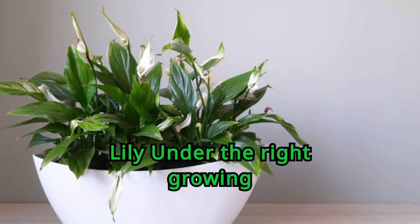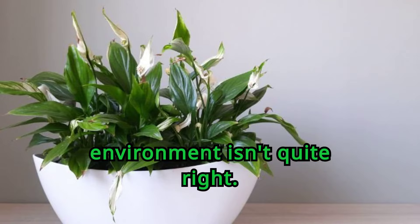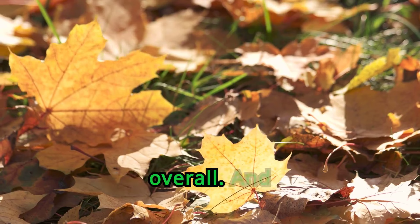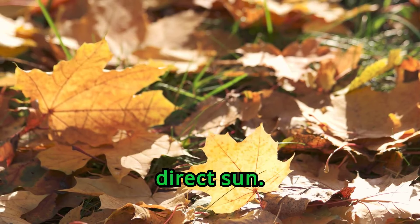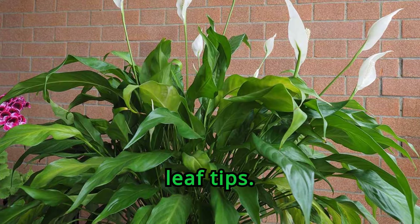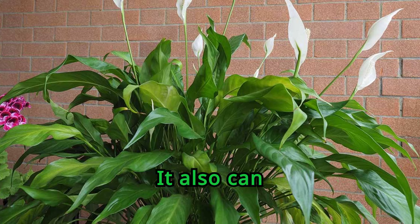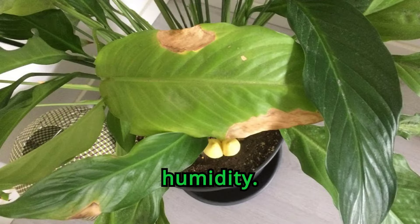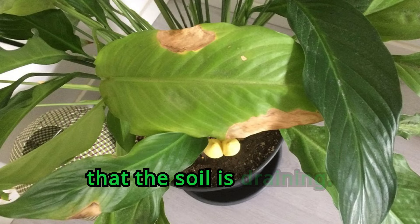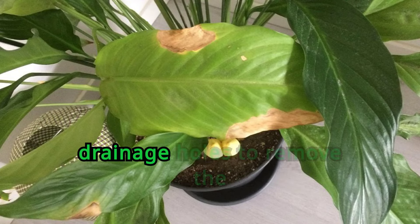Common problems with peace lily: under the right growing conditions, peace lilies typically thrive without issues, but some problems can arise if the environment isn't quite right. Curled, pale leaves generally indicate that the plant is receiving too much light, and scorched leaves indicate too much direct sun — in either case, the plant should be moved to a shadier location. You might notice browning on your peace lily's leaf tips, which can be due to too much or too little water, as well as poor soil drainage or insufficient humidity. The buildup of salts in the soil might also be a culprit. Ensure that your plant is properly watered and that the soil is draining; if that doesn't seem to be the issue, try flushing the soil by watering until you see water coming from the drainage holes to remove the salts.